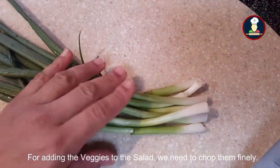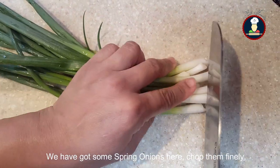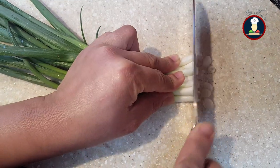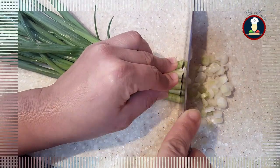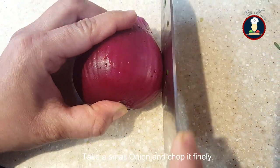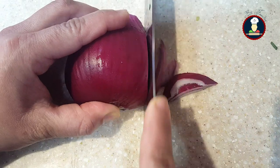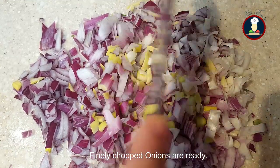Our sprouts are ready, so let's prepare the salad. For adding veggies, we'll chop them finely. We have some spring onions here and a small onion. Chop the spring onions and onion finely. The finely chopped onions are ready.